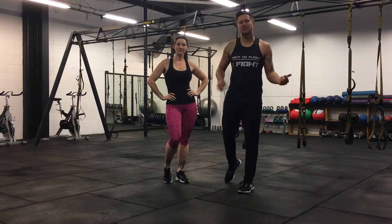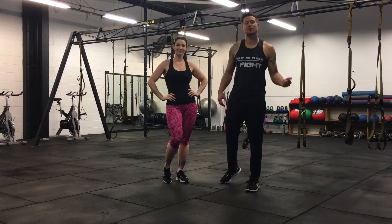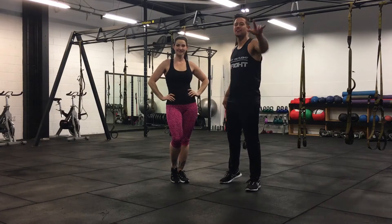Hey, what's up team? This is Dick Henry here. I'm down here with Benita Danger Doll. We're down at One More Round about to bring you another workout of the week. We've got five exercises coming at you. Here they are.